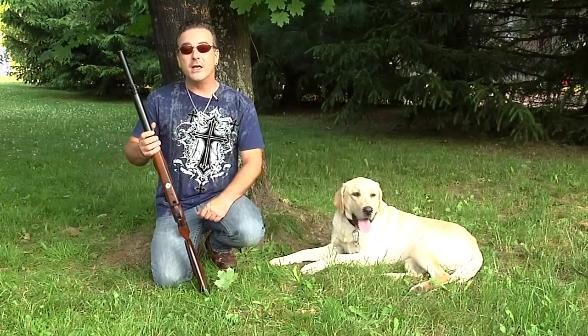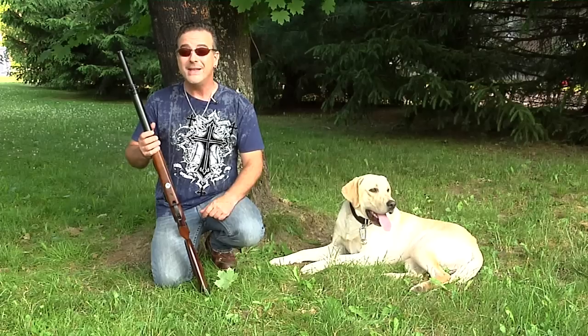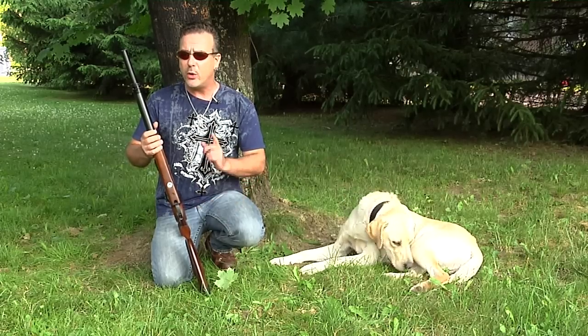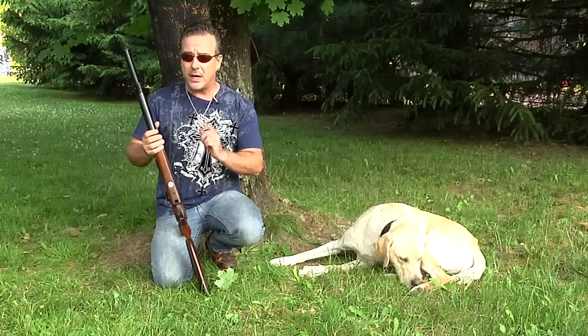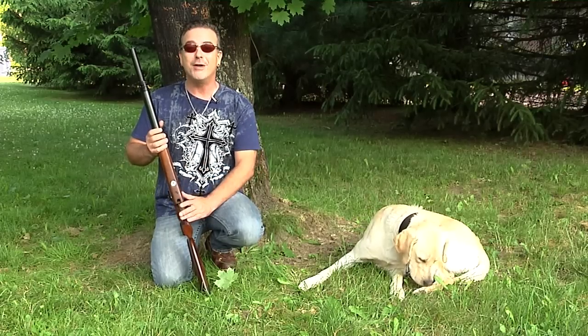For Air Gun Reporter, my name is Paul Capello. Until next time, shoot safe and have fun. Please remember folks, air guns are not toys. Even the smallest calibers can cause serious harm if not used properly, and you should never, under any circumstance, point an air gun at another person. Parents, if you teach your children to shoot responsibly, they will have a lifetime of air gun enjoyment.